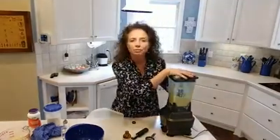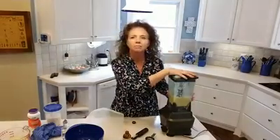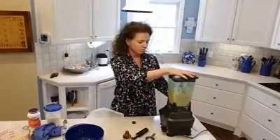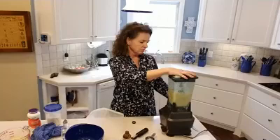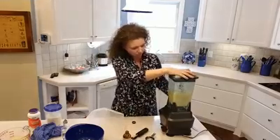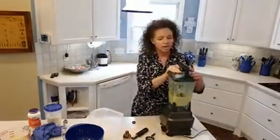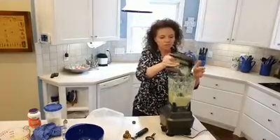After just a few minutes you're going to see it's going to be real sort of milky looking, so keep going a little bit longer. Once you're done, it smells so good in here right now.